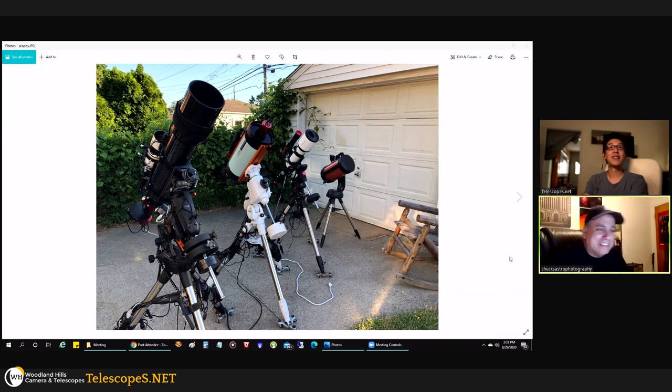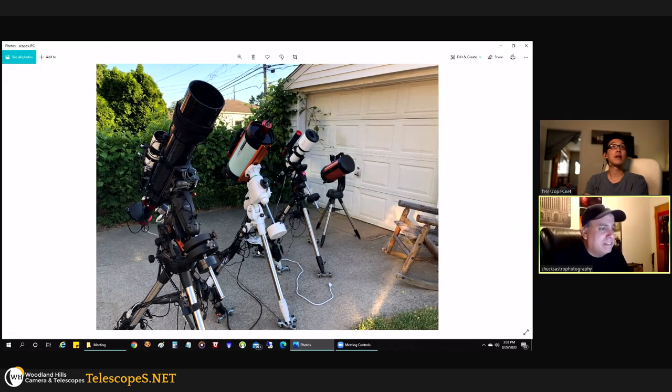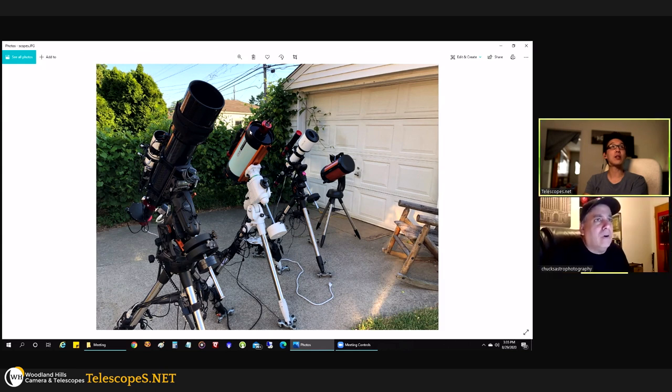Let's close the screen share. Someone's been waiting two months for the Pegasus Astro Power Box Advance. Do you use power boxes? Unfortunately no — I have a mess of extension cords. I've been thinking about getting the Pegasus, and there's also the Prima Luce Labs Eagle which has an operating system built in — it's essentially like having a computer attached to your telescope so everything is self-contained.